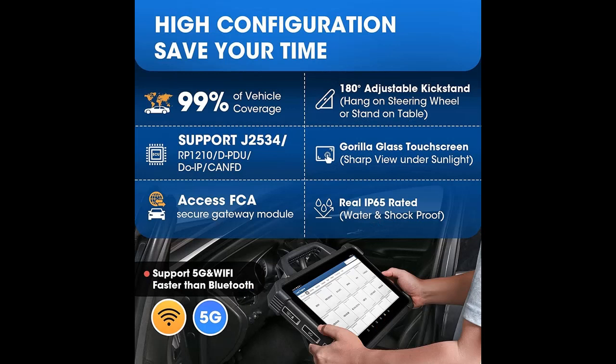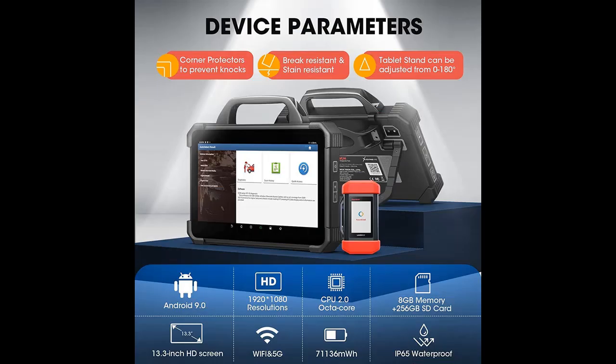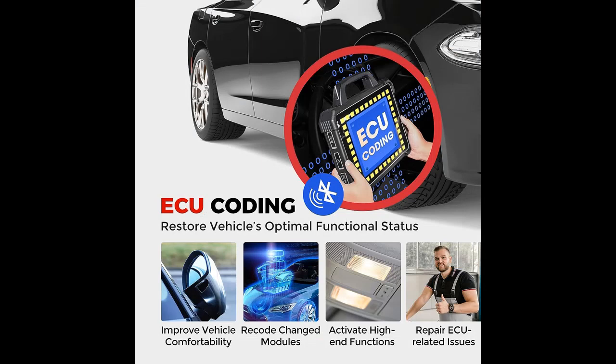2023 Top Intelligent Diagnostic — Launch X431 Pad 7 Diagnostic Scanner is the first intelligent one in the industry, offering topology module mapping, an overview of virtually all systems' communication status. Pin Detection Function to detect pin voltage, data rate and protocols, OE-level bidirectional functionality, guided functions, step-by-step repair tips, DTC analysis, component measurement, and relevant cases to improve diagnosis and repair efficiency to the greatest extent.